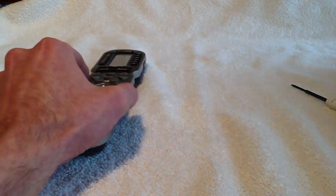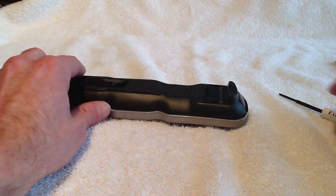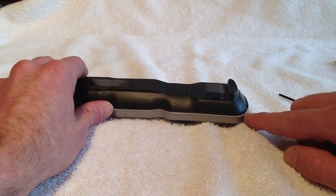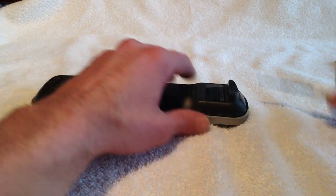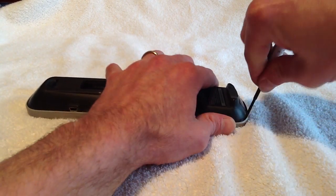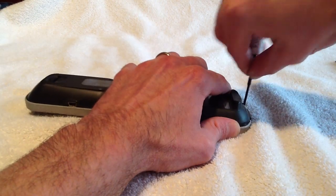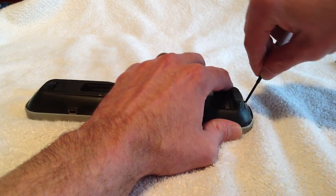We'll put our skins off to the side. The first step is actually prying open the remote, and this can be done by inserting the flat head of the screwdriver along the back edge of the light gray plastic. We're gonna sneak it in the edge and you can feel it actually give you a little pop. We'll do it with both sides here.